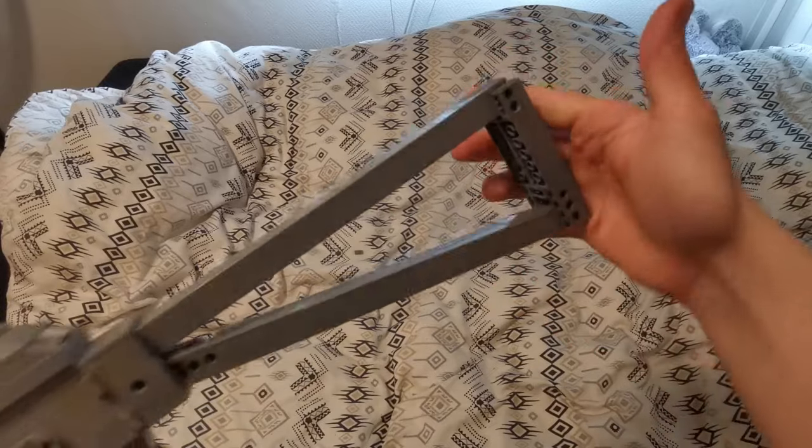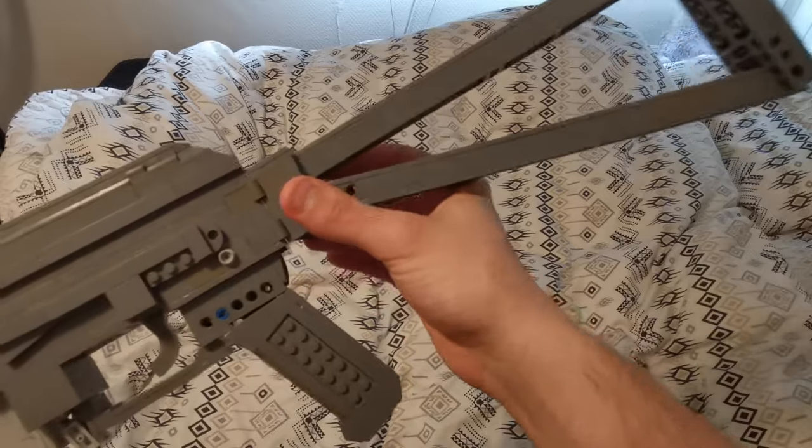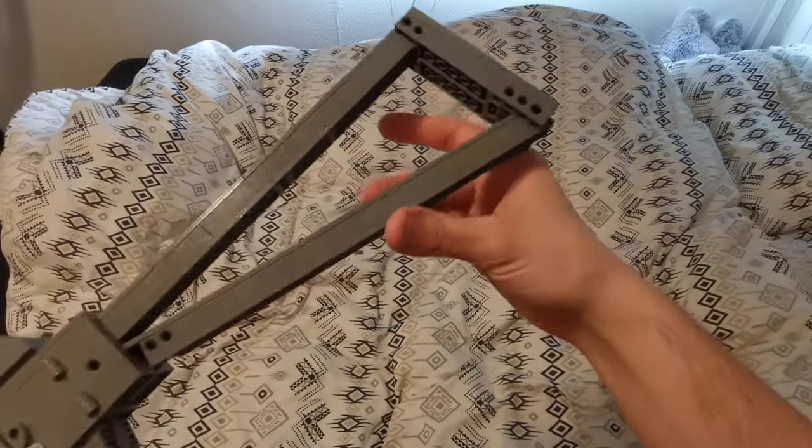Anyways, let's just start off with the stock. As you can see, it is a tube stock — the standard one that it has. It is a bit fragile with the locking mechanism, but we'll get into that eventually.